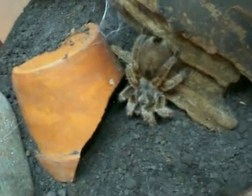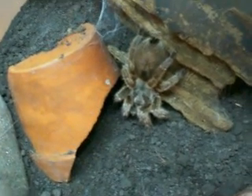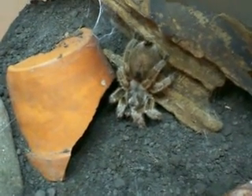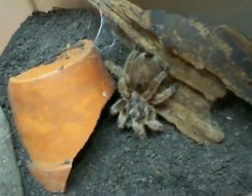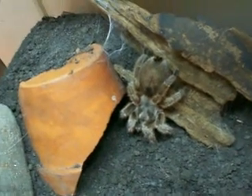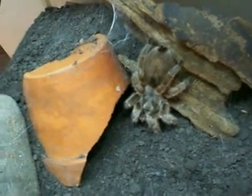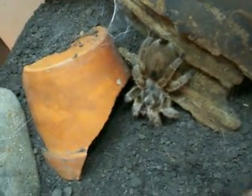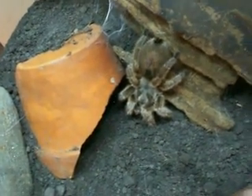I'm going to go ahead and point out a few different things where you can identify maybe if your tarantula is about to molt. First off, I'm going to go ahead and zoom in here, and if you look on the back of her abdomen, you'll notice she has some blackening spots. The blackening spots come from her inner exoskeleton — it's growing, and that's what causes it to turn black.